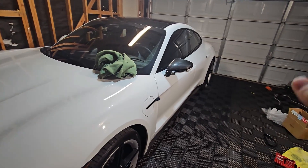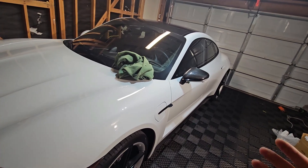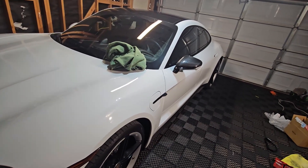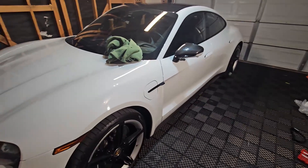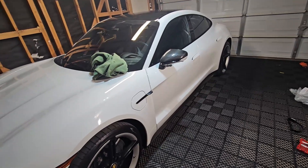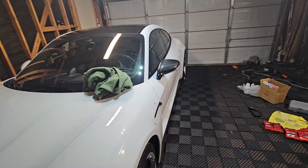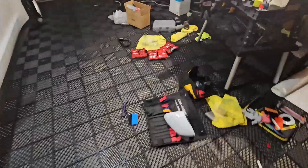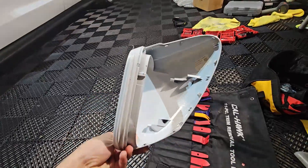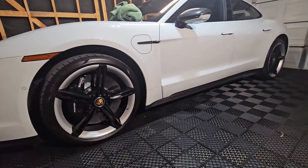My recommendation: never buy aftermarket parts. I know Porsche side mirror or any body kit is more expensive, but it is worth it to purchase OEM parts, not aftermarket. Aftermarket doesn't match very well — it's very difficult and takes a lot of time. But if you have an OEM part from Porsche, it's very easy to replace.